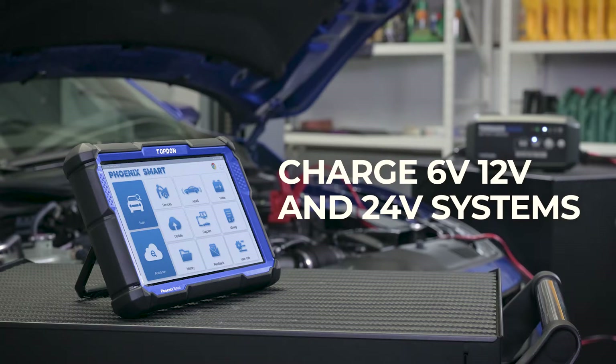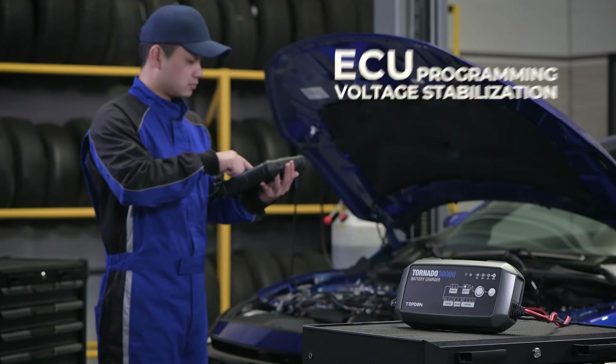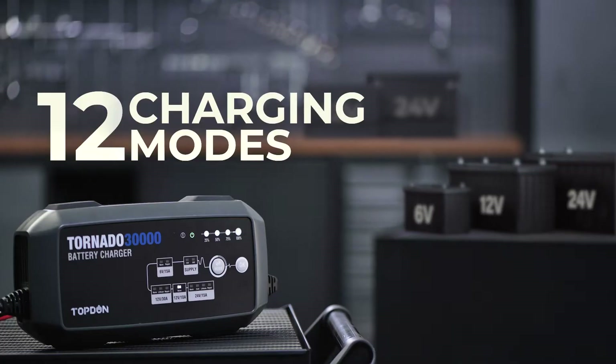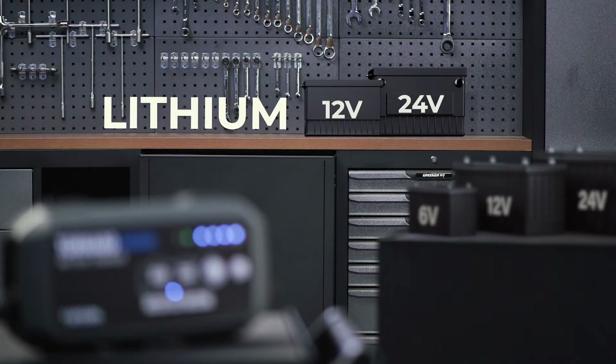This battery charger's versatility is designed to surpass your battery charging needs, even if you're doing professional battery work. 3 charging currents and 12 charging modes operate on 6V, 12V, and 24V lead-acid batteries, as well as 12 or 24V lithium-ion batteries.